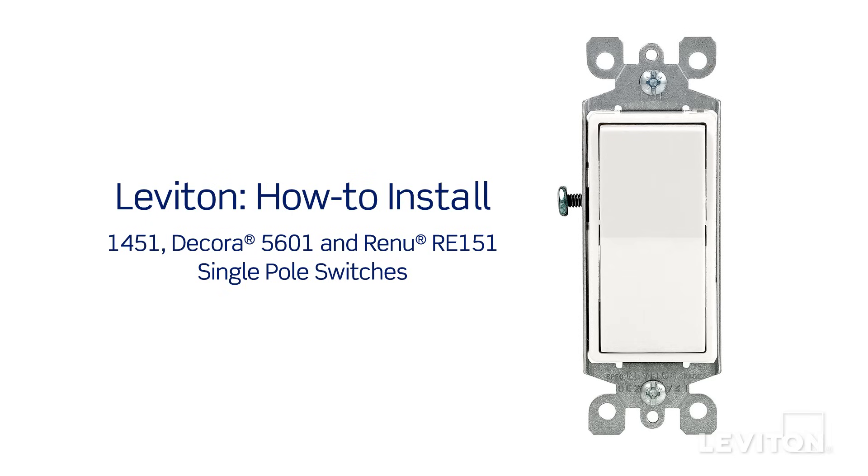This video will demonstrate how to install the Leviton 1451, Decora 5601 and Renew RE151 single pole switches.